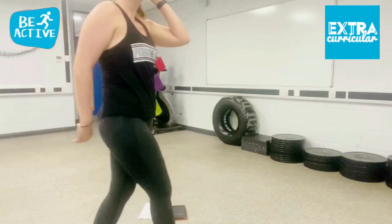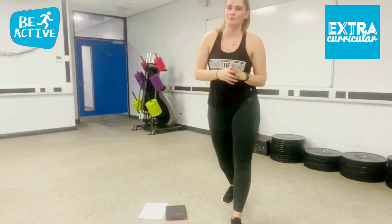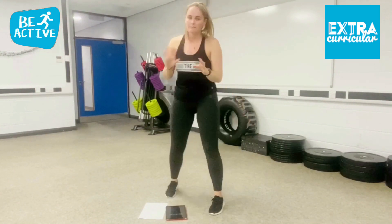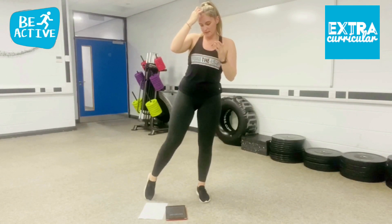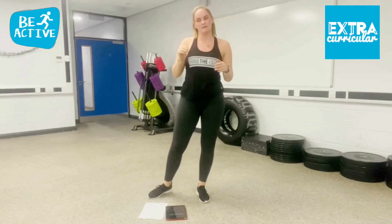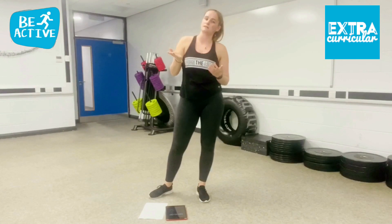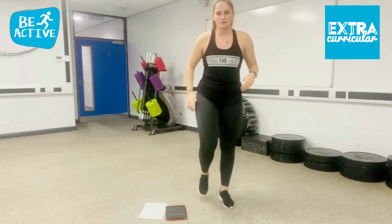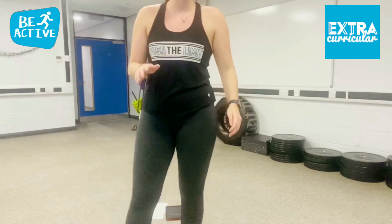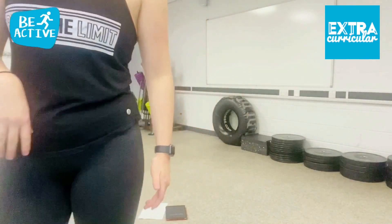Hi guys, welcome to your leg and glute workout. This is going to be a quick 10-minute workout. You've got one round of 6 exercises, 45 seconds each exercise, 15 second rest in between. Then we've got a fire round which is 30 seconds each exercise, no rest in between. We'll do a quick minute warm-up just to get your legs nice and warm, nothing major, just one minute and then we'll get started.